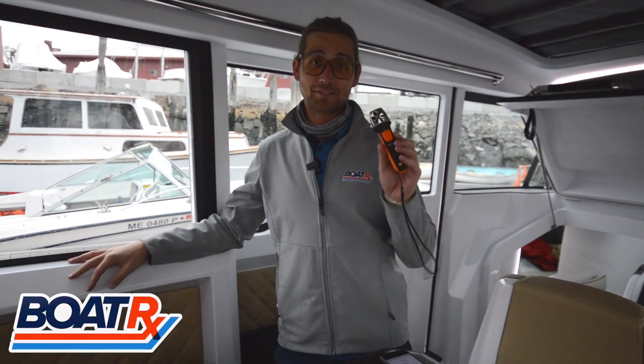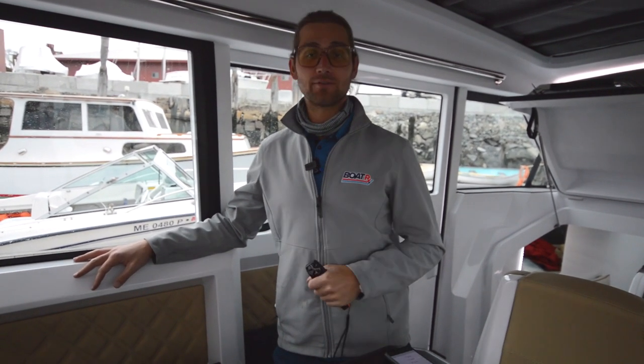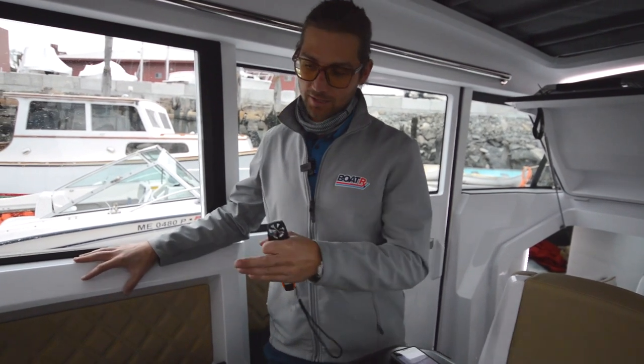Phil from BoatRx. Today we're breaking out the Testo smart probes again to test the Maybrew Power Systems DC air conditioners. We've got everything hooked up to the 7000 BTU air conditioner here in the back of this Axopar 37. Take a look.